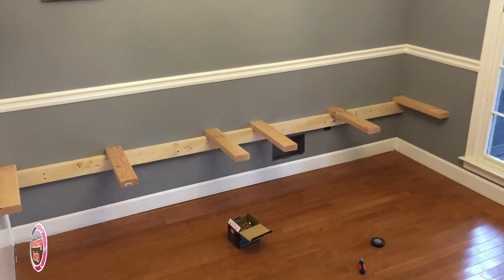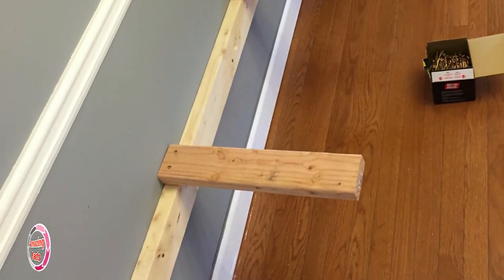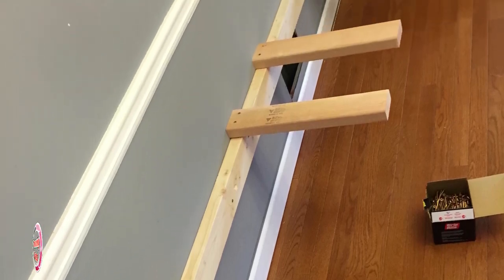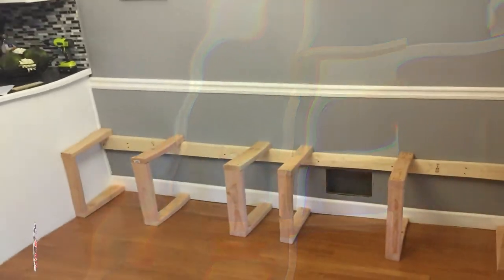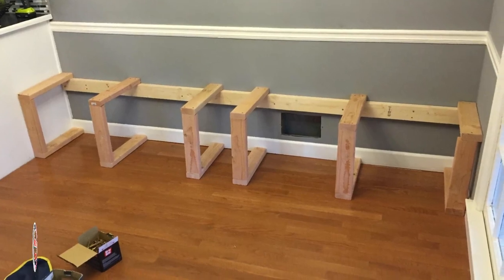This being an older home, the floor is not totally level, causing the support to look a little off. After the leveled wall support was attached, the seat supports were drilled into place, approximately 20 inches from each other. Vertical supports and horizontal floor supports were then added to prevent any flexing of the booth seats.